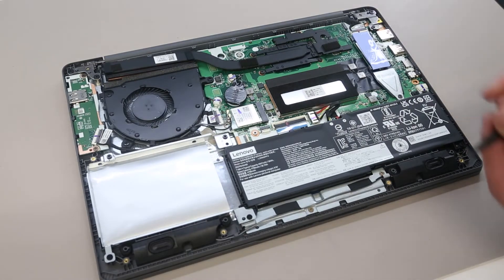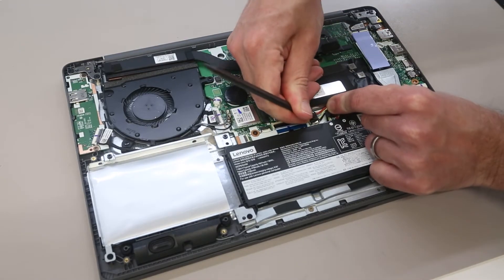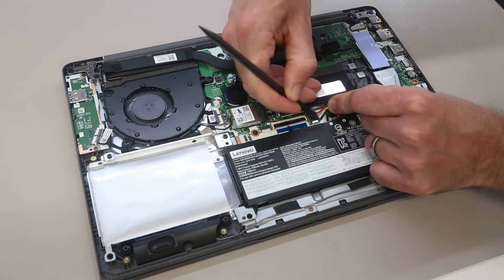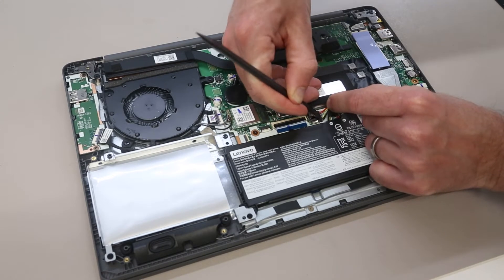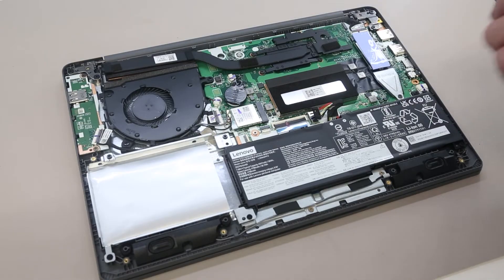Once we're inside, our first job is to disconnect the battery. We're going to use the pry tool to press this little raised section on the battery connector and just slide that out. Disconnecting the battery ensures that the machine is electrically off, and we aren't going to accidentally power on the machine or have it running while we are working inside it.